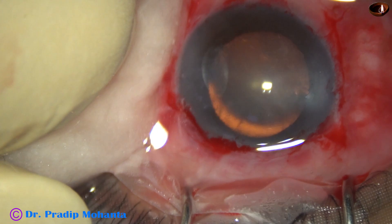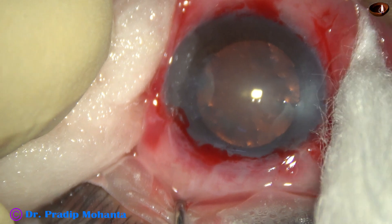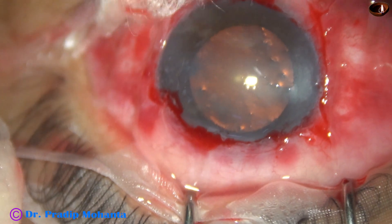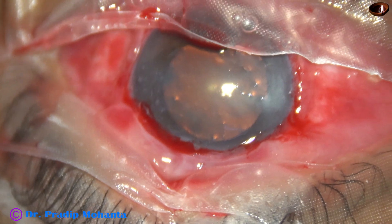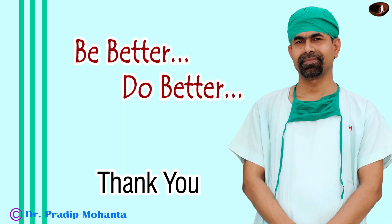This is just cleaning the surface. Here we applied PCL and then concluded the case. Thank you very much for your attention.